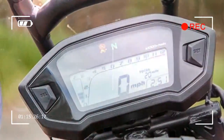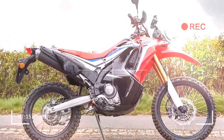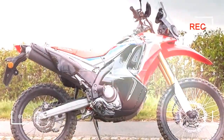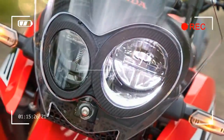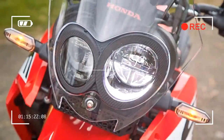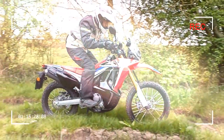Price: £3,299. Engine: 250cc single cylinder four-stroke DOHC. Power: 24 bhp at 8,500 rpm. Torque: 16.6 ft-lb. Weight: 157 kg.